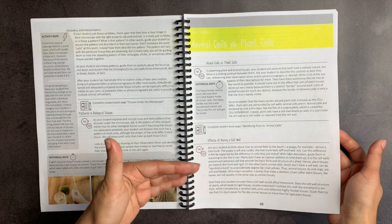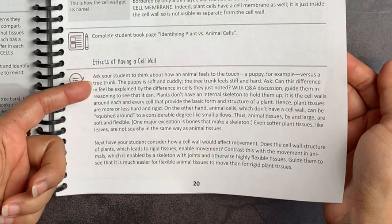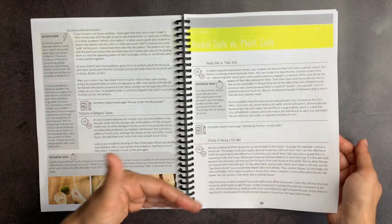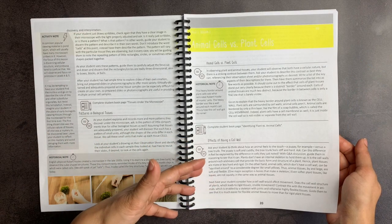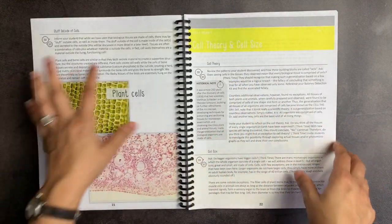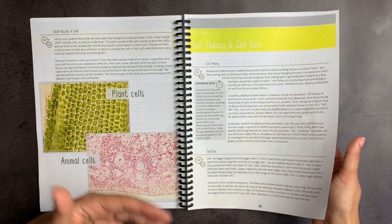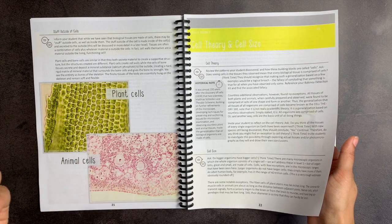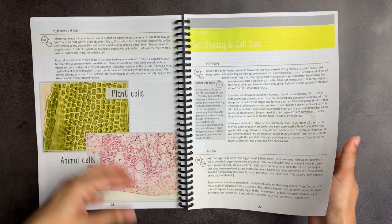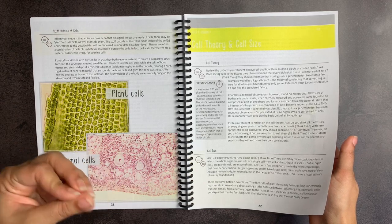It will prompt the parent to ask certain questions at different points in the lesson. For example, it says here: ask your students to think about how an animal feels to the touch — a puppy versus a tree trunk. Can the difference be explained by the difference in the cells they just noted? So you have this question and answer session back and forth. I like that the text gives the parent enough information to conduct this sort of discussion without having it be a boring 'this is a fact, now recite it.' You can draw out the student's own ability to analyze things and deduce things from the facts that you're giving them.